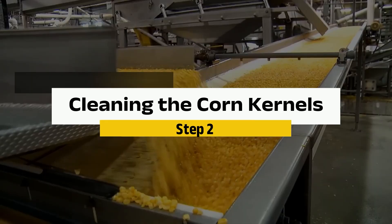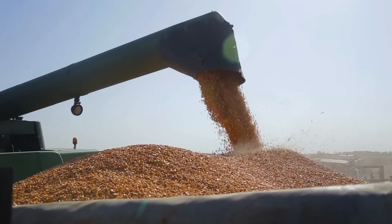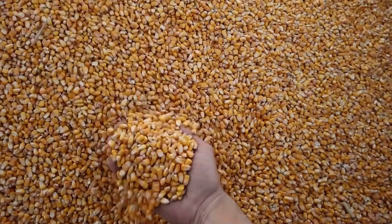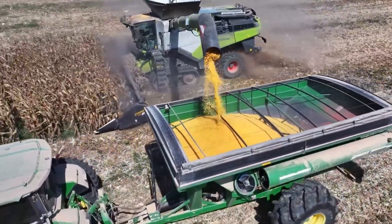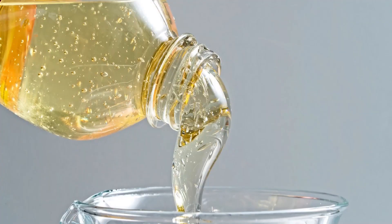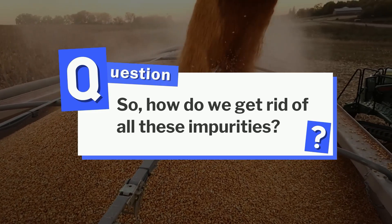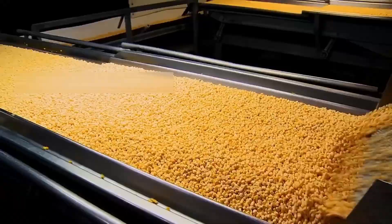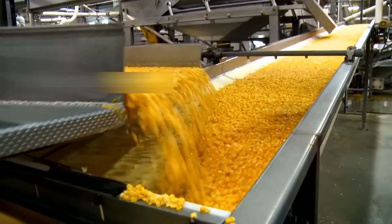Step 2: Cleaning the corn kernels. Now we're at the wet corn mills, where all that freshly picked corn rolls in. But before we get to the good stuff, we've got to make sure the kernels are spotless. These kernels have been through the fields, so they're bringing along dirt, sticks, and maybe even a little metal from the harvesting equipment. Vibrating screens shake the kernels so that larger debris like stones, twigs, and cob fragments fall through the mesh, while the clean kernels move on.